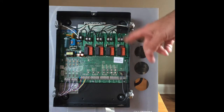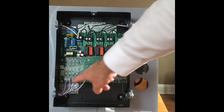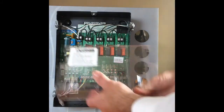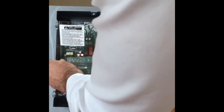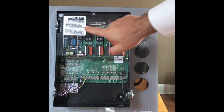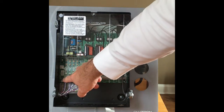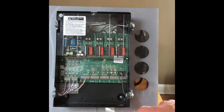We've got four relays here. With 0 to 10 volt dimming, we have a relay to turn the line voltage on and off, and then we also have 0 to 10 volt dimming which connects down here. So four zones — 1, 2, 3, 4 — and then the 0 to 10 volt outputs 1, 2, 3, 4 correspond to those relays as well.